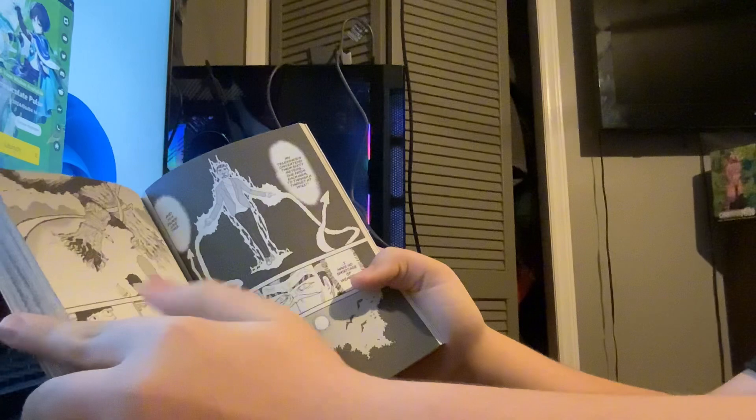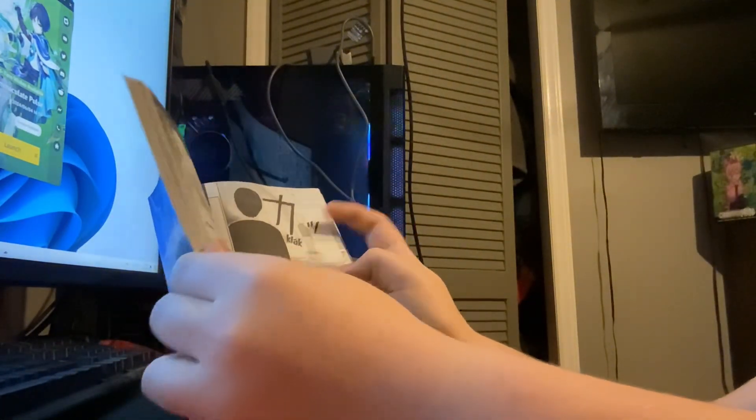Let's flip to the pages. Oh, this is where they are fighting the villain, guys.